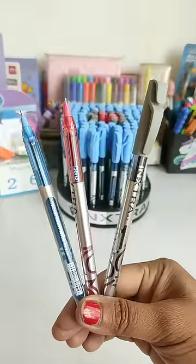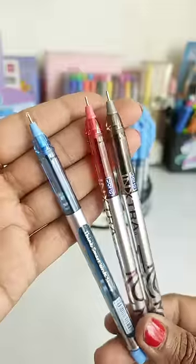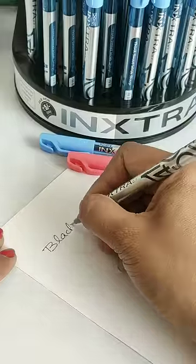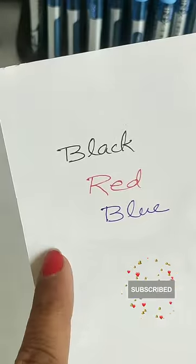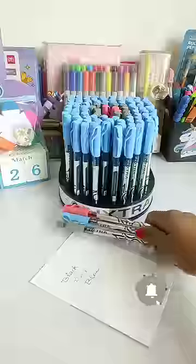The second feature is you get a 0.7mm tip which gives you very fine writing. The third feature is that this pen is available in black, red, or blue in 3 different ink colors. It is smudge free and the body design is very attractive.